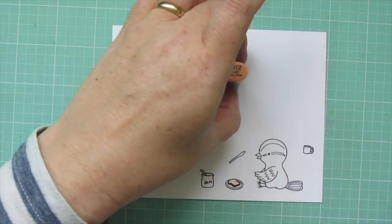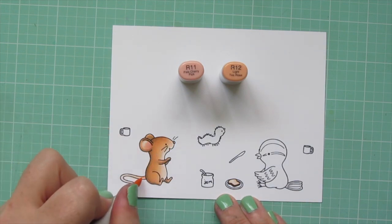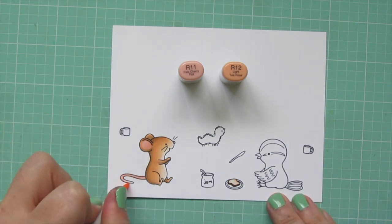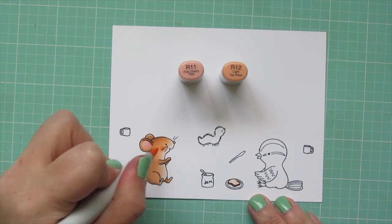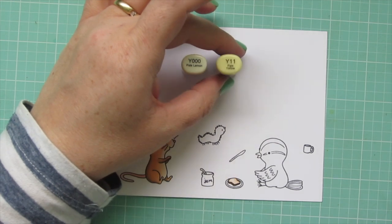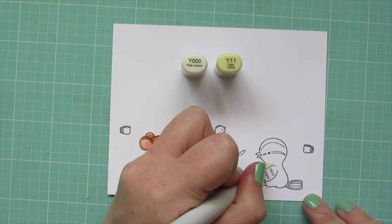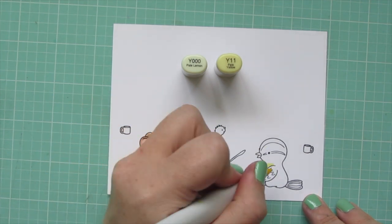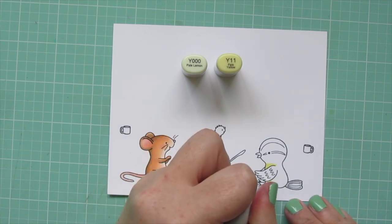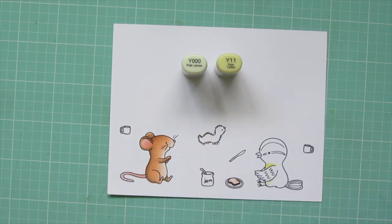I'm bringing in R11 and R12 to color in the inside of his ear, his nose, and also the tail. I added a little of the R11 first and then blended out with the R12. I also gave him a rosy cheek with the darkest shade. Moving on to the bird — I wanted him to kind of look like a chickadee. He's not going to look exactly like a chickadee because the cap on top of the head would have to come down much farther, but I just wanted to do a nod to a chickadee.